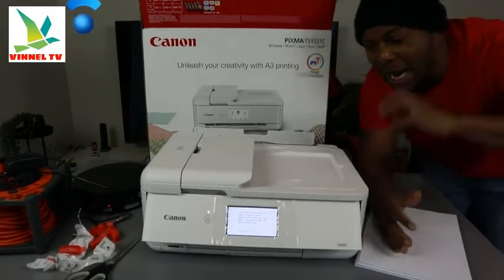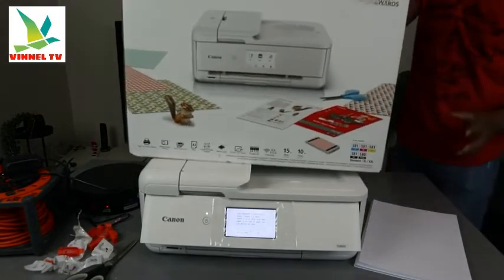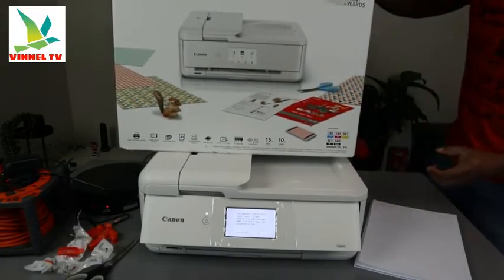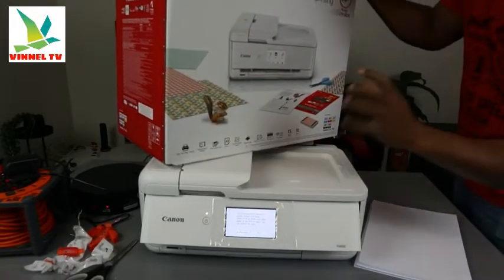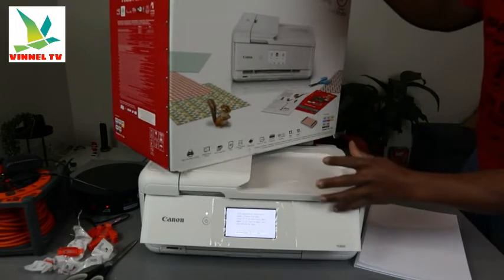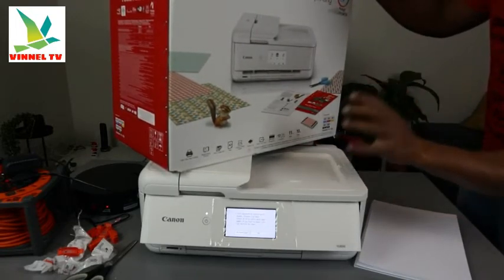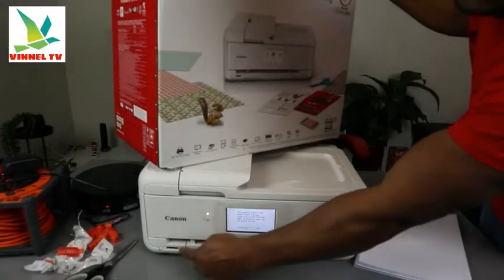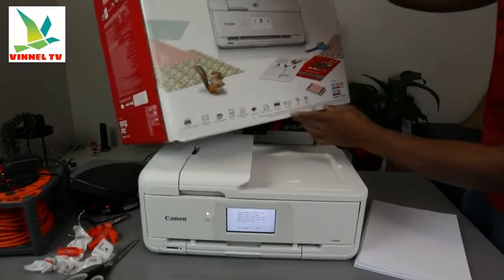This printer is dual band. You can connect it via Wi-Fi network and USB cable connection. This printer is compatible with Windows — you need to connect it using the Canon Print Inkjet Selphy app. It has front and rear paper feed. It supports mobile device printing, automatic two-sided print, A3 paper, card stock media, and memory card — the memory card slot goes right here. Connectivity is via Wi-Fi and USB cable.